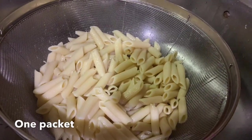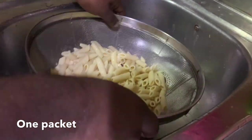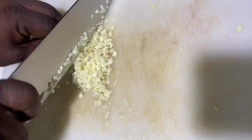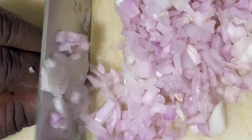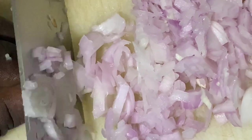As usual, boil the pasta for eight minutes and strain it, put a little olive oil and toss it. Then prepare some minced garlic — around 10 cloves — and two red onions, chopped into small pieces.